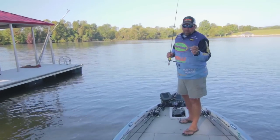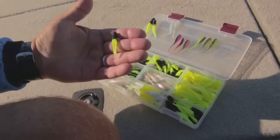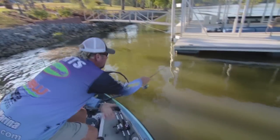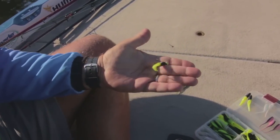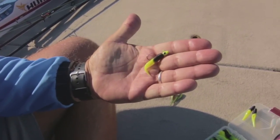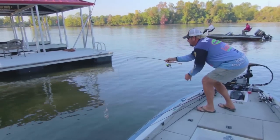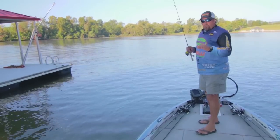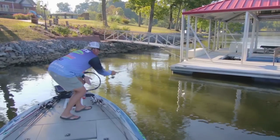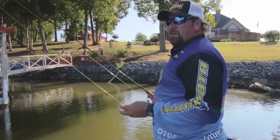With dock shooting, there are several different baits I like to use. My key baits are the Bobby Garland Baby Shad and the Slab Slayer — these baits skip real well and have a good presentation in the water. I'm throwing this on either a 1/30th-ounce head or a 1/24th. I don't want to make a lot of noise when I throw this bait in there, and that's why we use the dock shooting presentation — you bend down, get a low profile, and it skips real well underneath that dock.